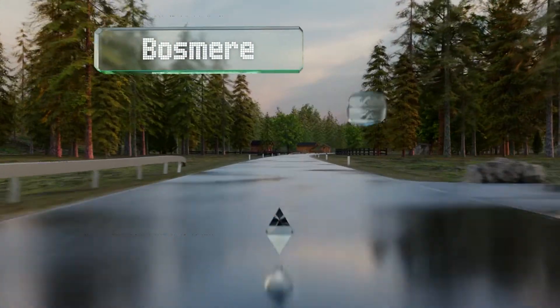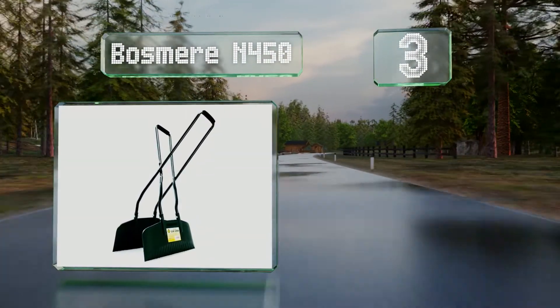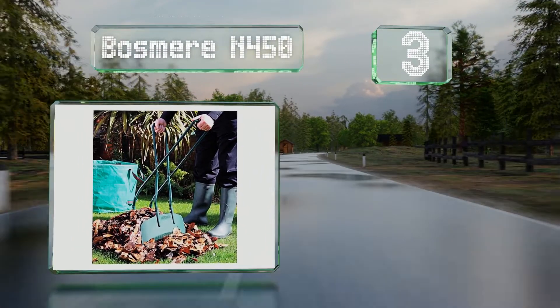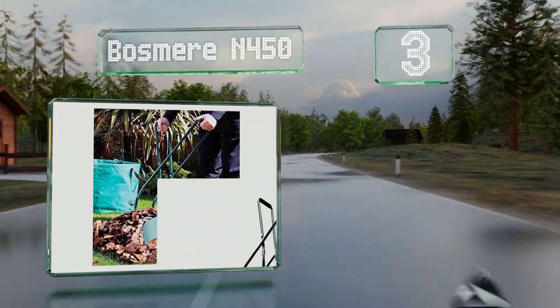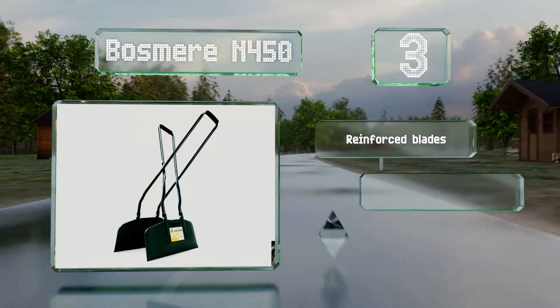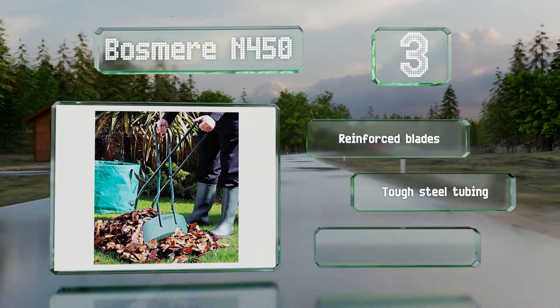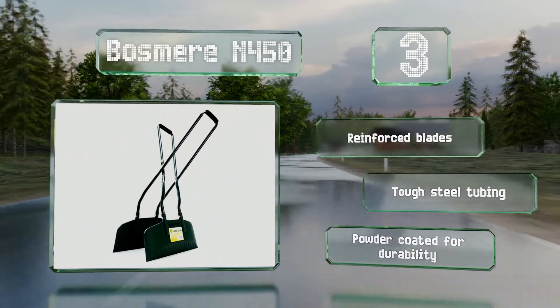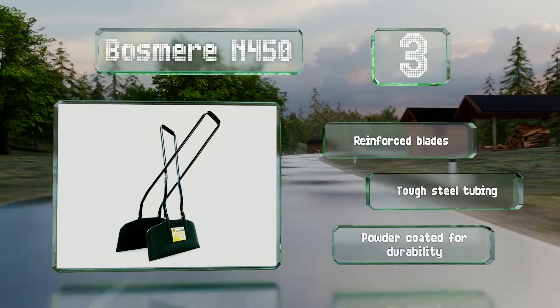Nearing the top of our list at number three, with an ergonomic design that lines up with the natural position of your hands, the Bosnia N450 should be comfortable enough to use even for long periods. This is further enhanced by soft foam cushioning that can help prevent blisters and other irritations. It's equipped with reinforced blades and tough steel tubes and is powder coated for durability.